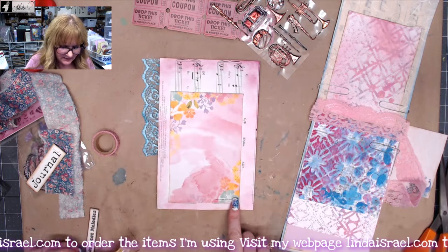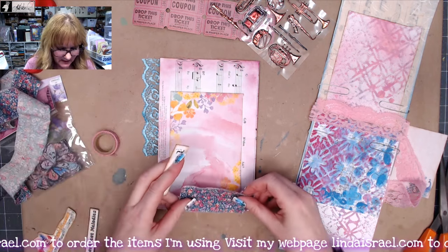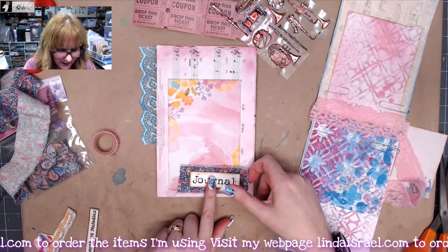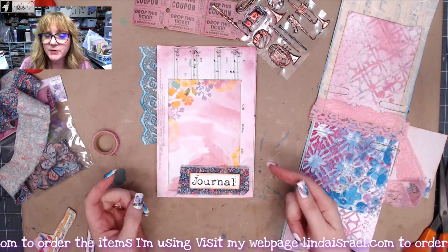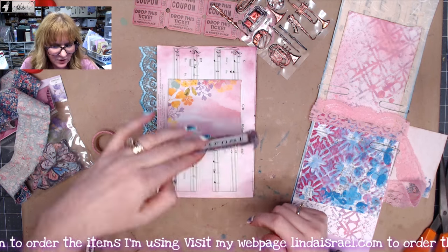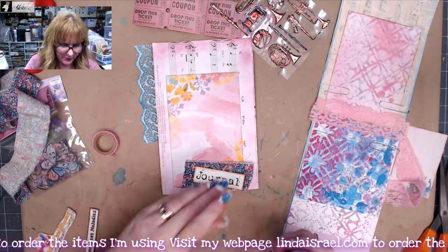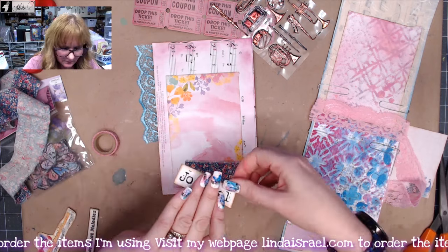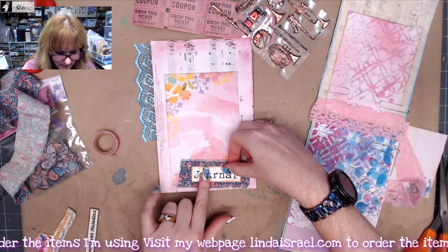I had this little area that I thought needed some kind of decoration, and I happen to have a piece of fabric. My thought was to go to the sewing machine and stitch around the word 'journal' — it's one of my rubber stamps that I stamped out — then glue it on here so you have a little tab to flip up. I'm going to use a little bit of glue down the middle and stick that on top.